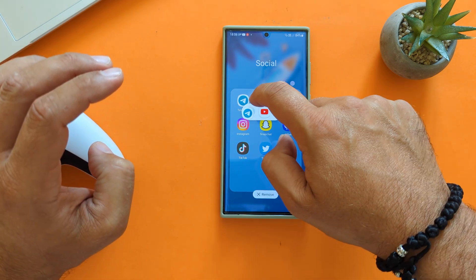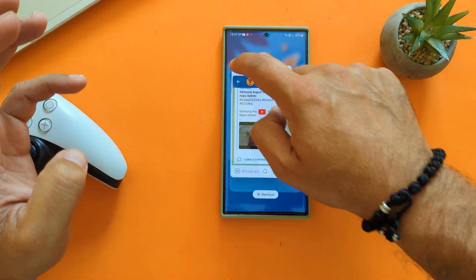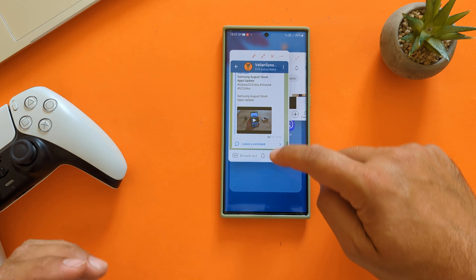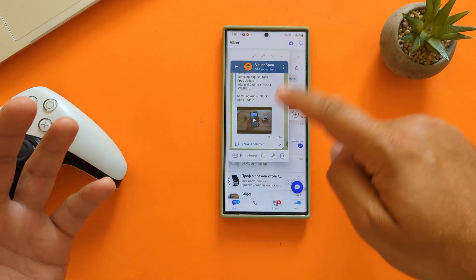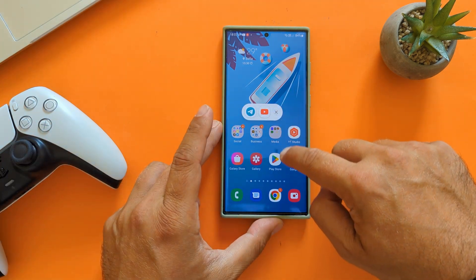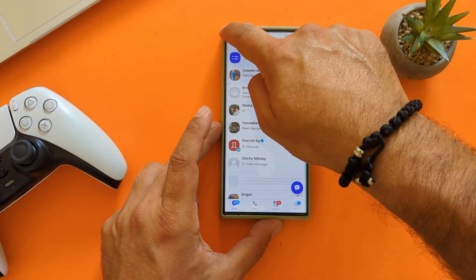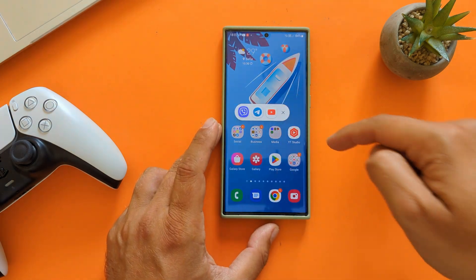So I can have Telegram and YouTube both in pop-up windows appearing here. I can move them around and resize them. I can open Viber as well from the recent menu — everything gets minimized. Going to the recent menu I see all the apps there. You can have up to five pop-up windows open and close them as you want.